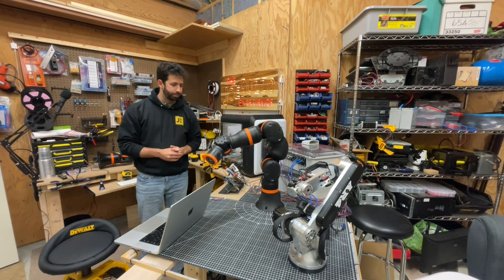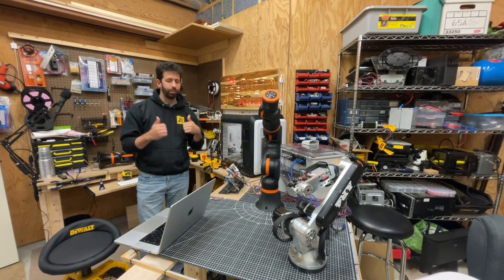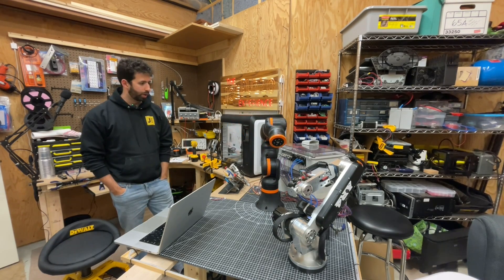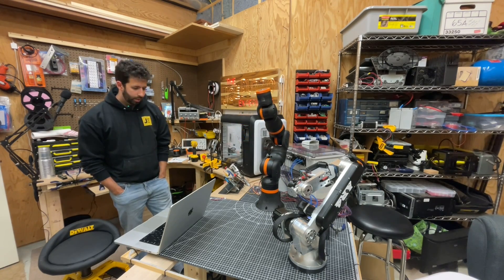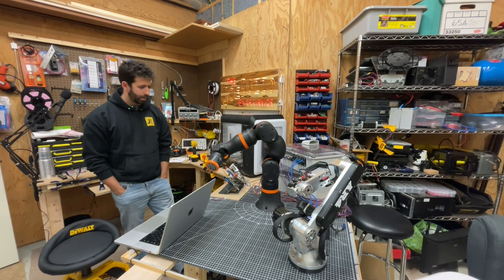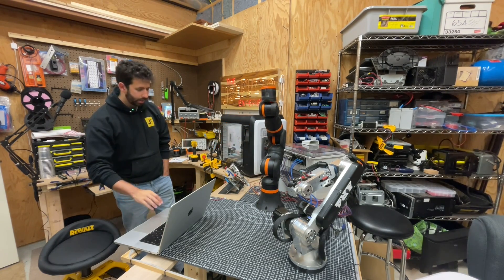One cool thing is I was having some joint issues where the joints were giving me a bunch of errors every once in a while, and this one does not seem to be doing that, so I'm pretty excited about that. It looks pretty smooth, it's working pretty well, I'm pretty happy with the results here. We're going to let it finish its little dance routine, and then once it's done we'll send it back to zero. I think it has one more position — and we'll send this puppy back to zero.